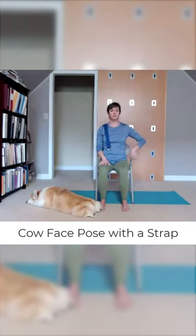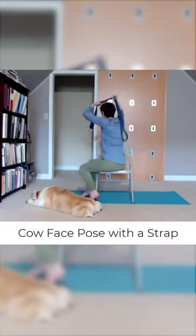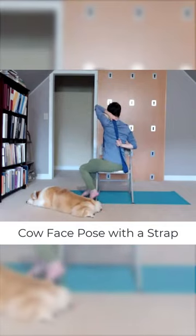Take your right hand, bring it behind your low back, turn the palm toward the back of your chair, and work your right hand up the back to grab the belt. Now raise the left arm, bend that elbow, and grab the belt so that both hands are on the belt.